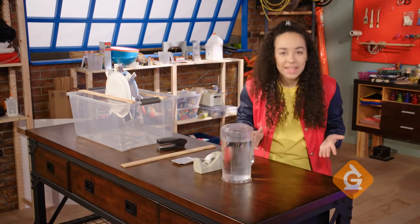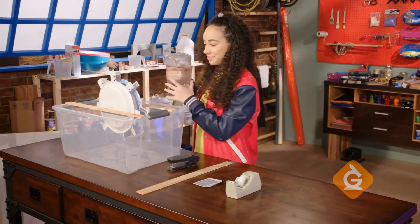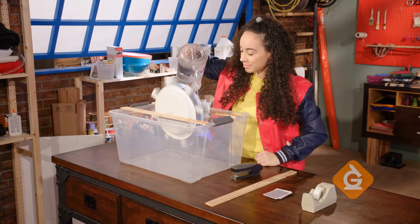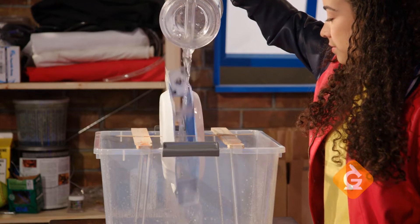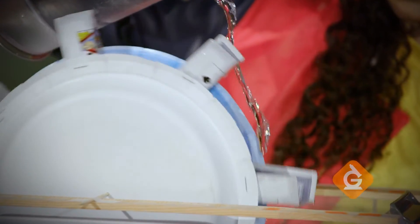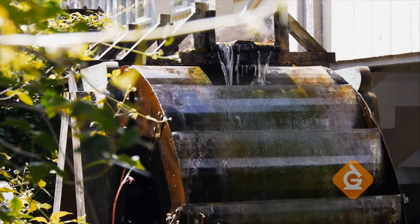Now, all we need is a source of renewable energy — moving water. Just imagine, instead of a pitcher of water and a skewer, this was a waterfall turning an electric generator. That's a lot of renewable energy. Try it yourself!